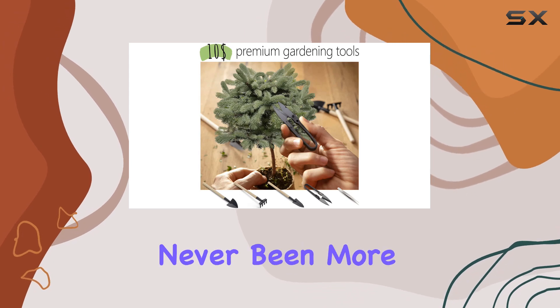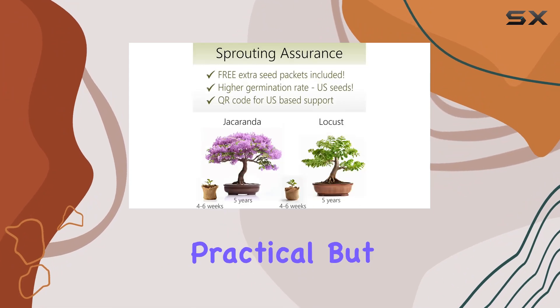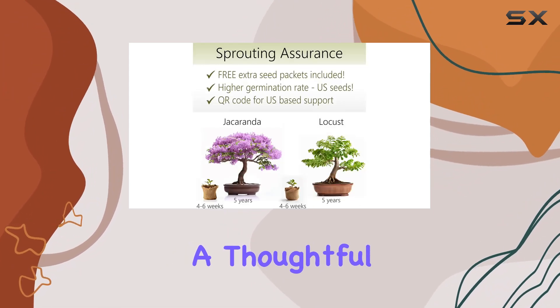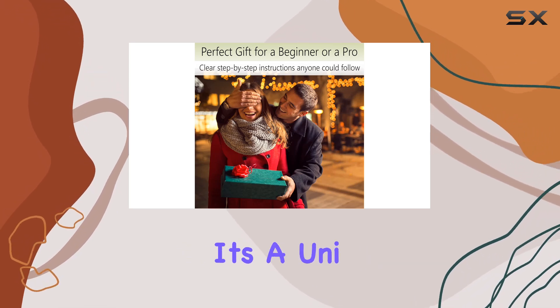Indoor planting has never been more accessible or enjoyable. This bonsai starter kit is not only practical, but also makes for a thoughtful gift for any occasion, whether it's a birthday, Mother's Day, Christmas, or just because.